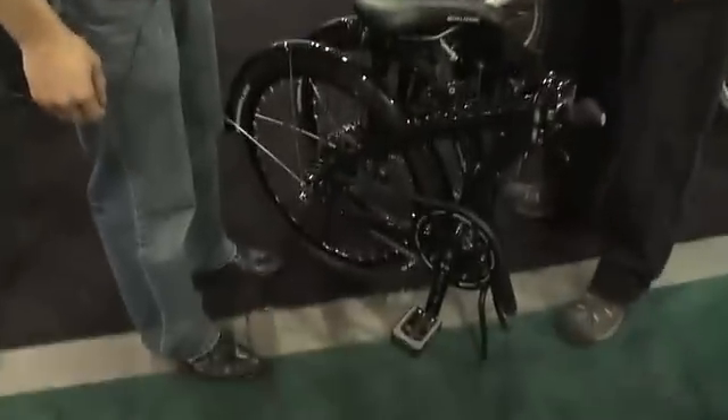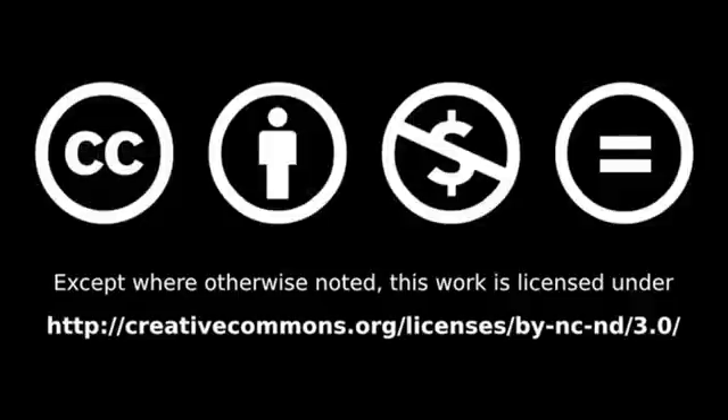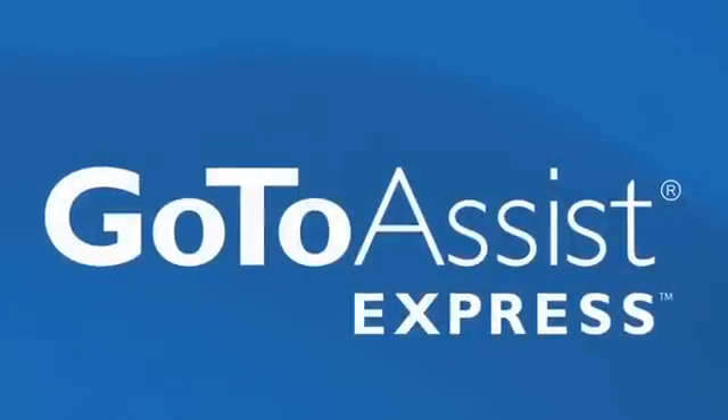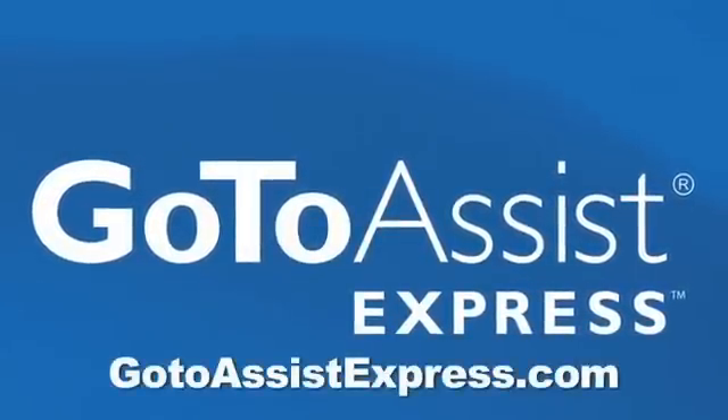So there you go — an eco-friendly bike at about $1,500, with all the power that you need in one package to take with you wherever you go. Thank you so much, Arthur, it was nice meeting you again. This episode of ATT is brought to you by GoToAssistExpress. Learn more at GoToAssistExpress.com.